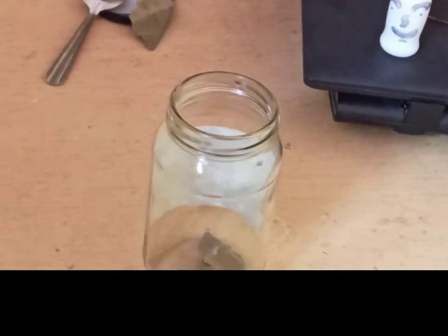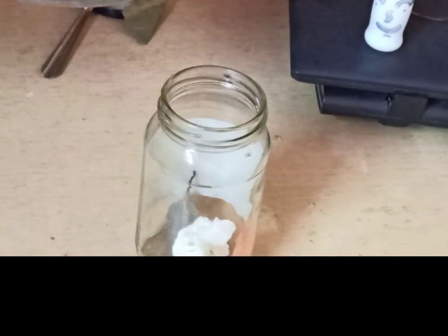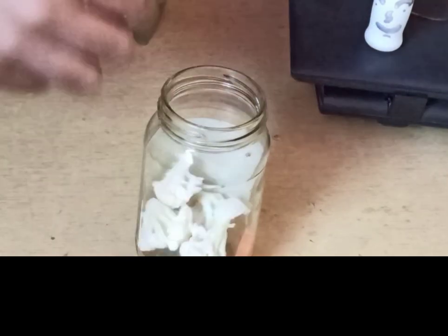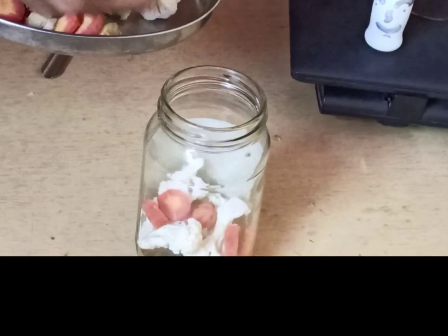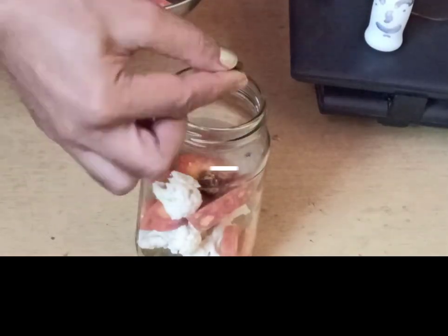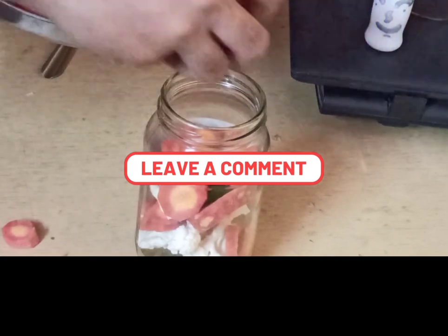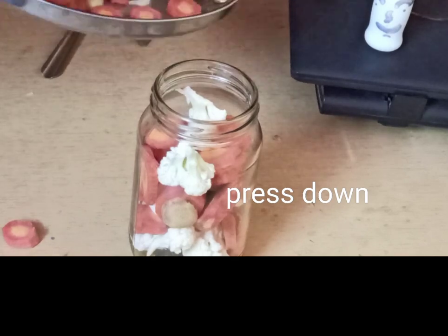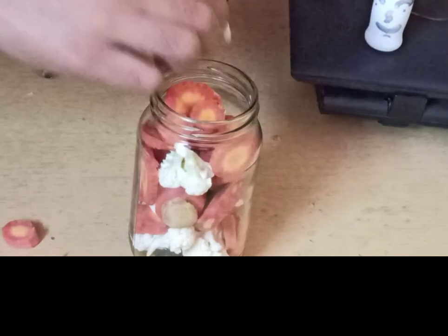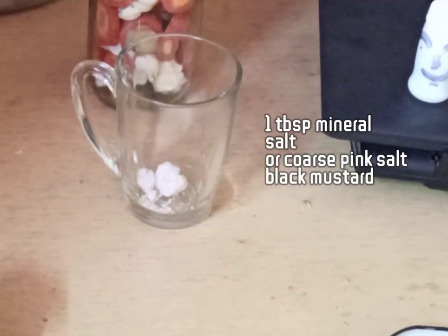For this recipe you need a sterilized glass jar. I have used a bay leaf at the bottom, then start adding the vegetables one by one. Make sure that you press down the vegetables well. You can add whatever vegetables you want — these are seasonal vegetables: carrots, cauliflower. I have added a couple of pieces of ginger, one or two green chili, and a couple of garlic cloves as well.